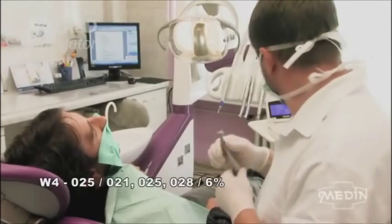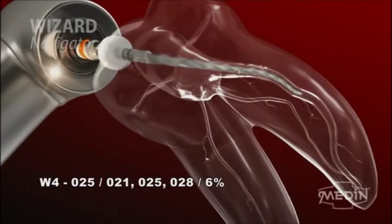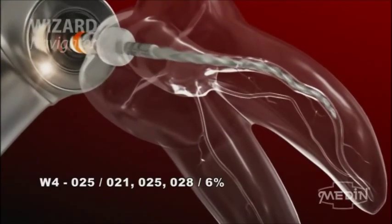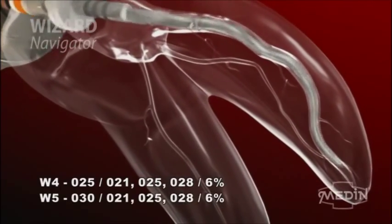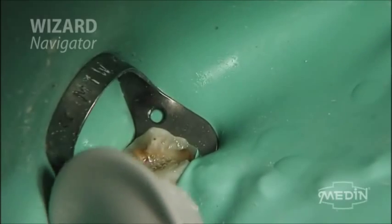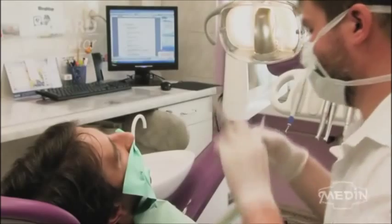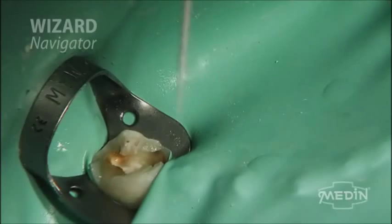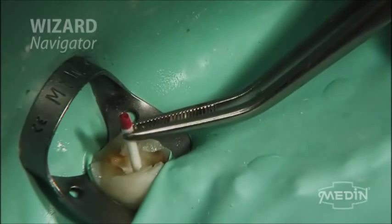For the majority of root canals, the W4 instrument, indicated by a red stripe, is used to further expand the apical width to 0.25, or the W5, indicated by a blue stripe, is used to expand it to a width of 0.30. The canal prepared in this manner is now filled by the method you want.